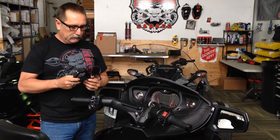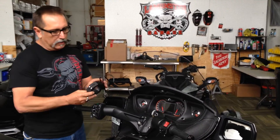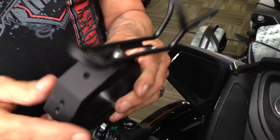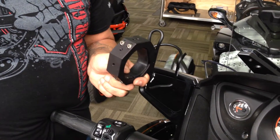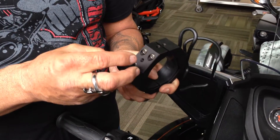It's designed for the RT. It will work on a tri-axis bar — it doesn't fit quite the same, but it fits good enough. It's actually made for any RT. What this does, as you can see, there are drilled and tapped holes all the way around it. These are drilled for a 1/4-20 bolt and it allows you to put any kind of RAM mount ball on it. Here's a 1/4-20 RAM mount ball, for instance.